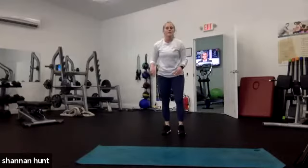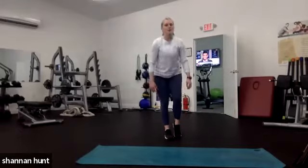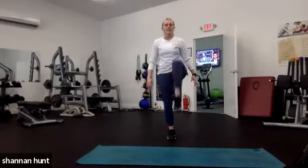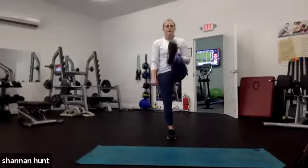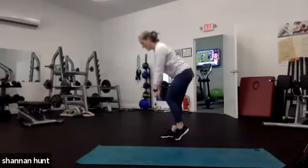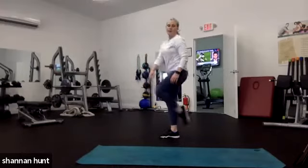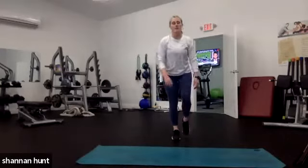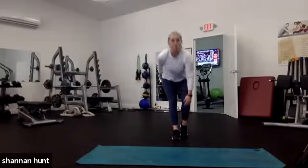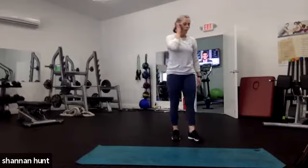We're going to do that stagger deadlift on the second side. Now my left leg is going to bend, my right leg is going to be straight. I'm going to hip hinge, come up, and kick with my left leg. Hip hinge and kick. If you have dumbbells and want to hold them, that's awesome — palms facing your legs. My right leg is just barely bent, very slight little bend, but my left leg is totally bent. Hip hinge and kick. Try to keep that back flat and really stretch those hamstrings.